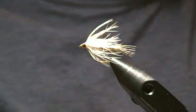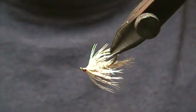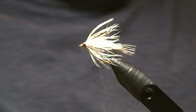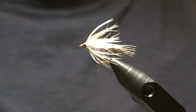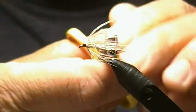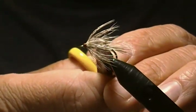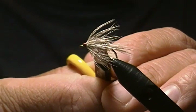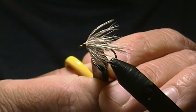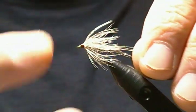Thanks for joining me. Today's tutorial I'm going to tie a soft tackle pattern I simply call the Partridge and Squirrel soft tackle. It consists of gray partridge for the tail and hackle, and the body is a blend of gray squirrel with a small fine flat gold tinsel for the rib.